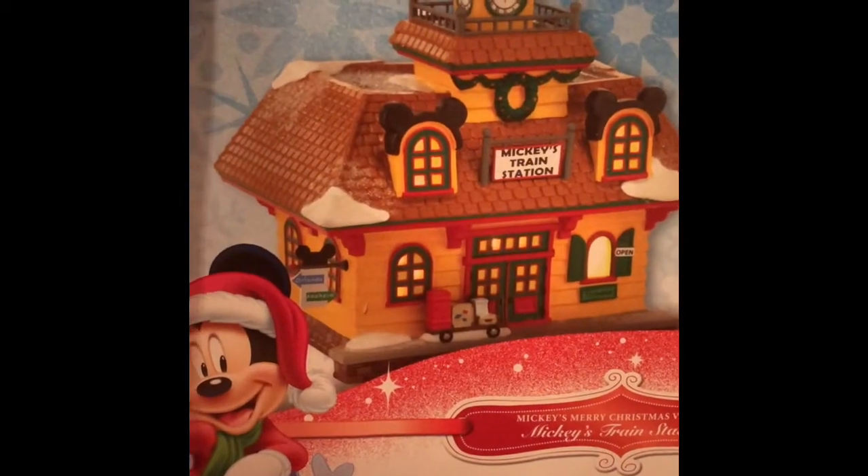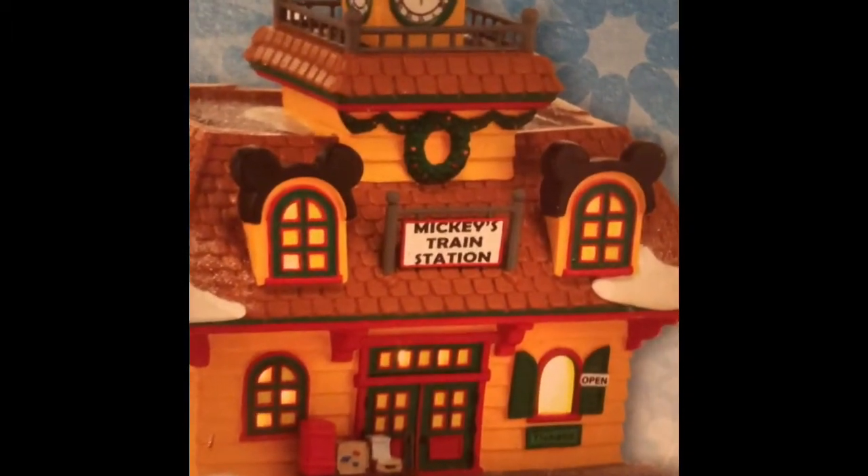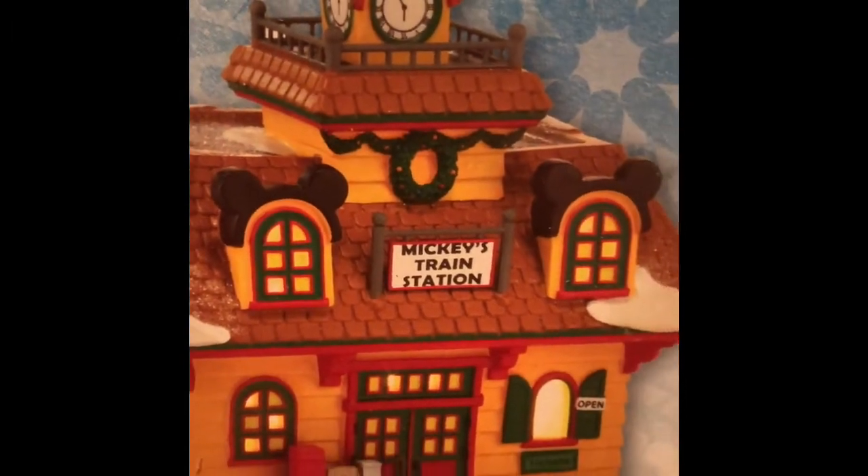The Disney train station is one that I purchased from Sears during that beautiful sale. When this is lit up, it's just absolutely stunning.